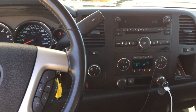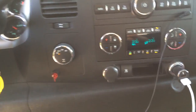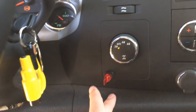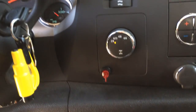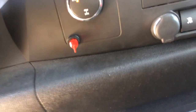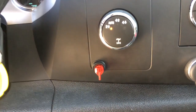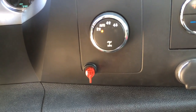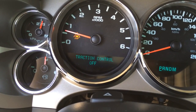Hey guys, it's Jeff here. This is the third video I want to do about the traction control. As you can see, I did a toggle switch here — I wired that into fuse number nine under the hood to cut it off whenever I need to when I'm off-road. Why, you might ask? Why don't you just press this button? As you can see, there's traction control.